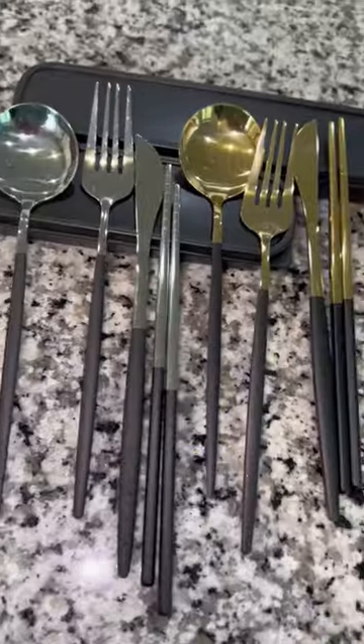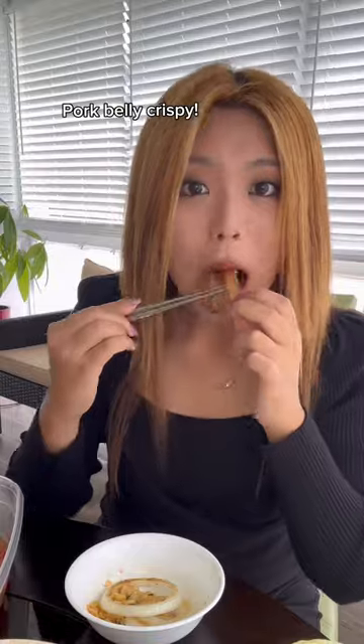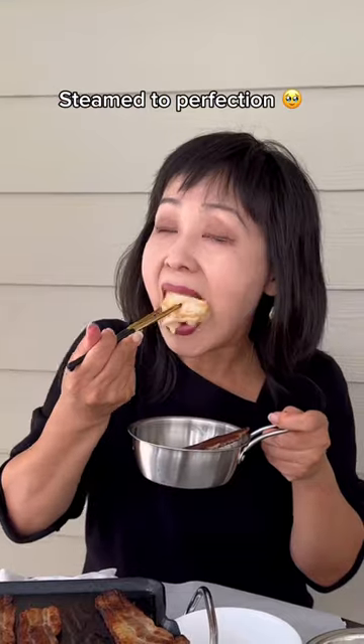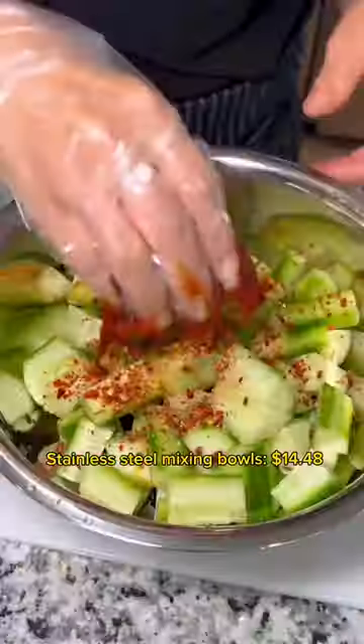Cutlery Set. Fish Cakes — fishy like her breath. Pork Belly, crispy, steamed to perfection. Kimchi and Noodles combo slaps. Stainless Steel Mixing Bowls, Spicy Cucumber Kimchi.